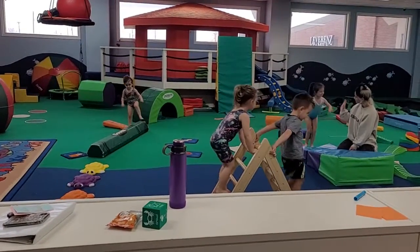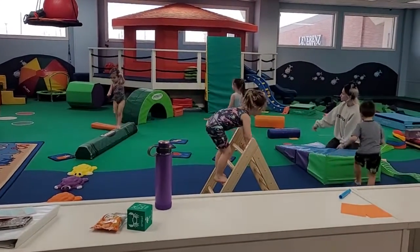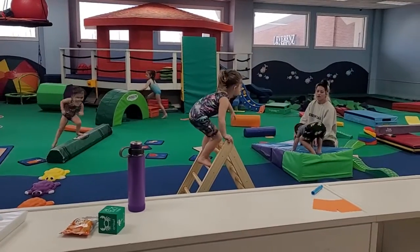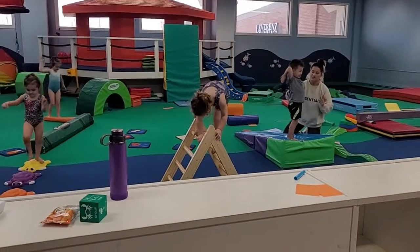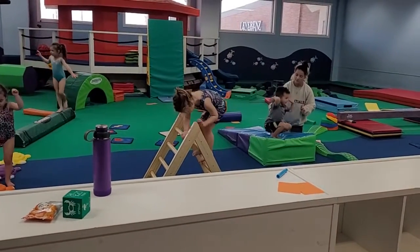Put your toes up. No, not up to your feet. You can just keep going. All right, we're going to go. You're going to face that way. You're going to sit to your butt. Sit to your butt and roll backwards.